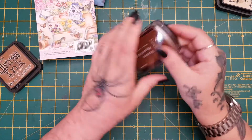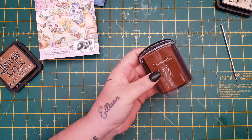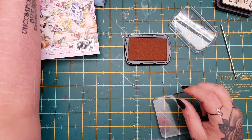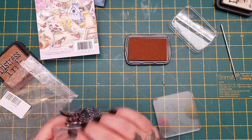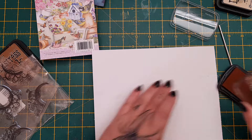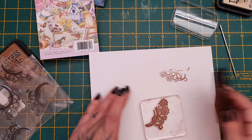I picked up one of these Dovecraft ink pads. I've not had one of these before — I have had Dovecraft in the past, the smaller ones — but I wanted the brown, and this is the cocoa brown. I think this was £1.49 or £1.99. Let me just grab a quick stamp and stamp it up and see what the ink's like. Yep, pretty cool actually — just great the colour.